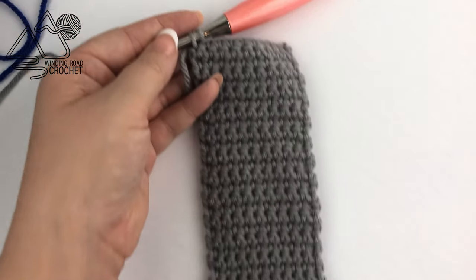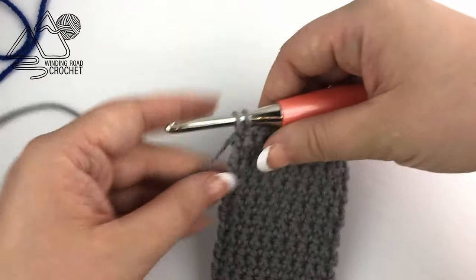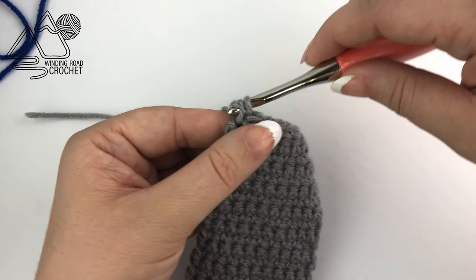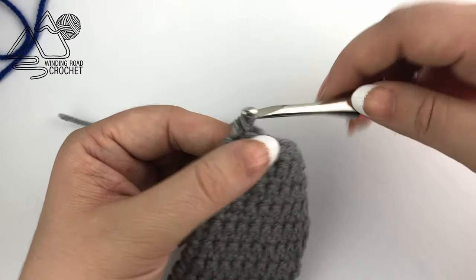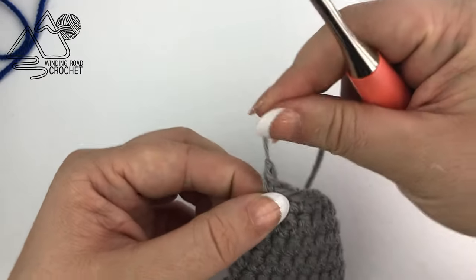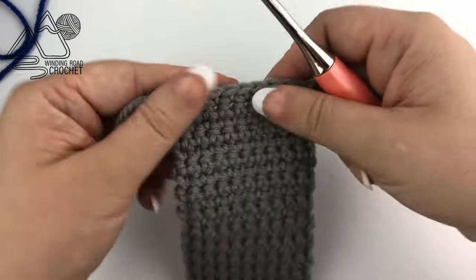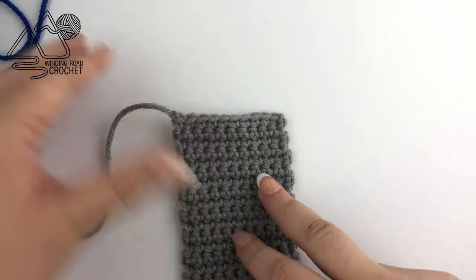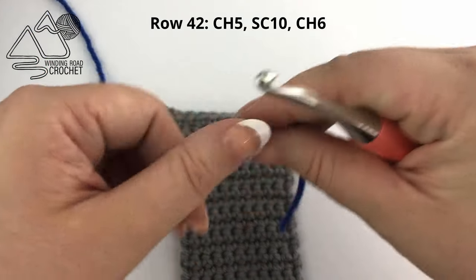We have worked 41 total rows, and for now we are done with the gray. We are going to clip our yarn and fasten off — just complete your last stitch, yarn over, and pull that yarn tail all the way through. Now we are going to work on the hilt, which is going to be a different color.